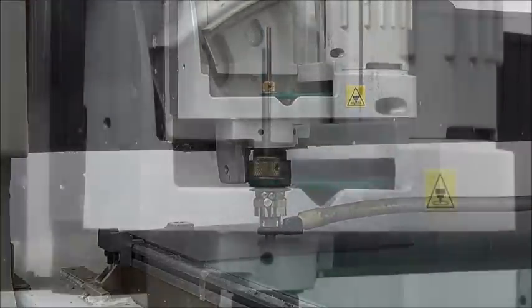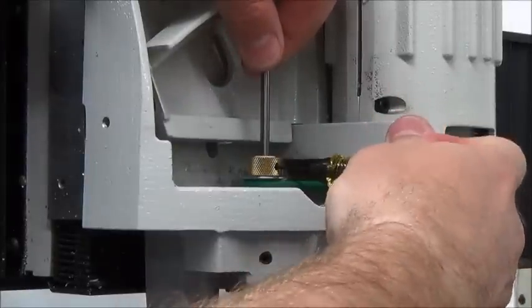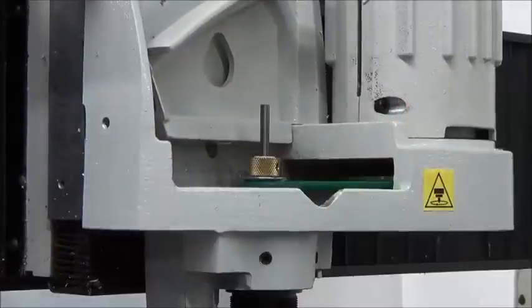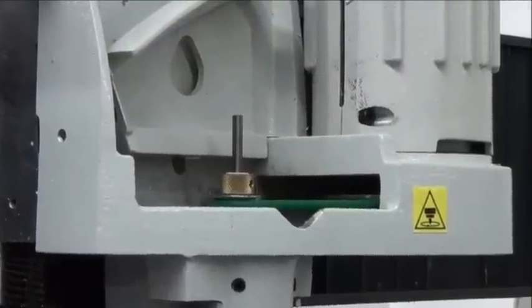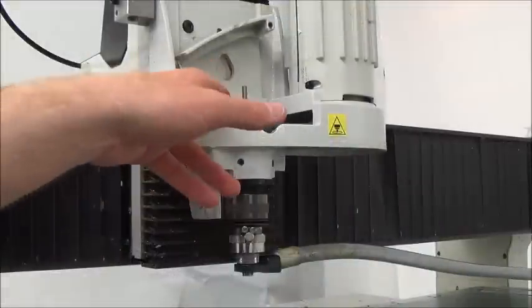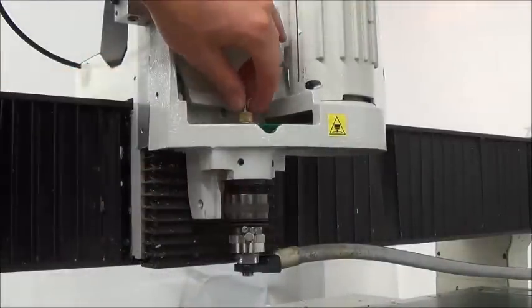Now lower the spindle until the nose cone touches the material and the tension spring compresses slightly. Loosen the cutter set screw while holding onto the cutter. Gently lower the cutter until it touches the material, then tighten the set screw. This sets the cutter flush with the bottom of the nose cone. Use the check mark button to raise the spindle off the material. Now remove the raster braille MU cutter from the spindle.